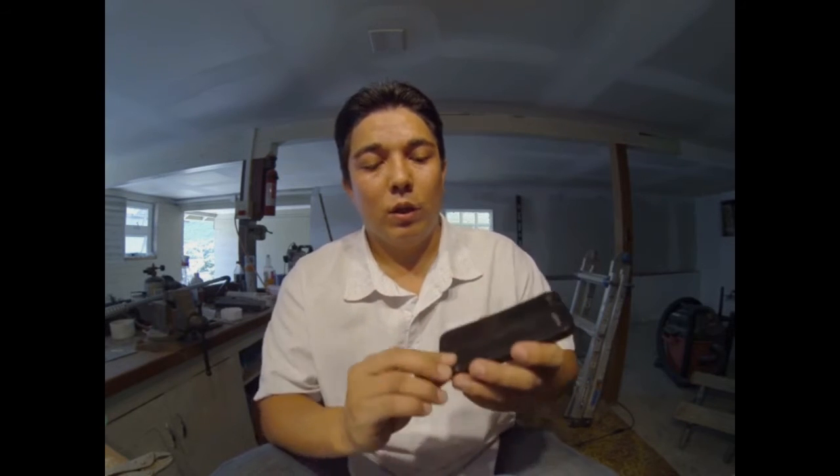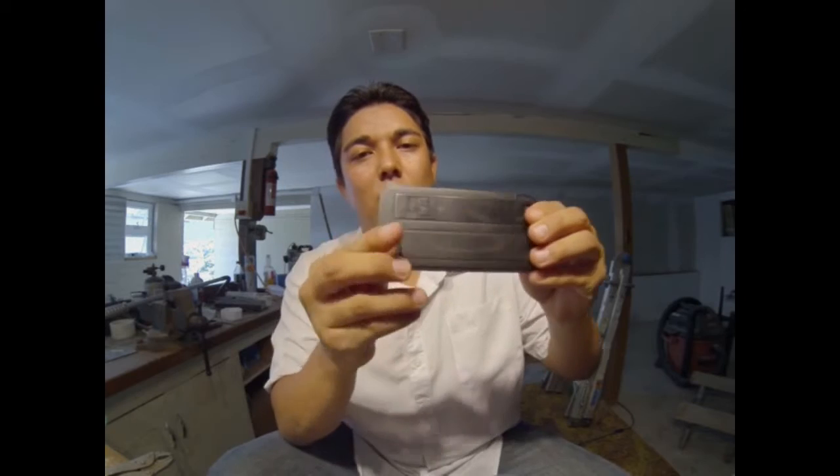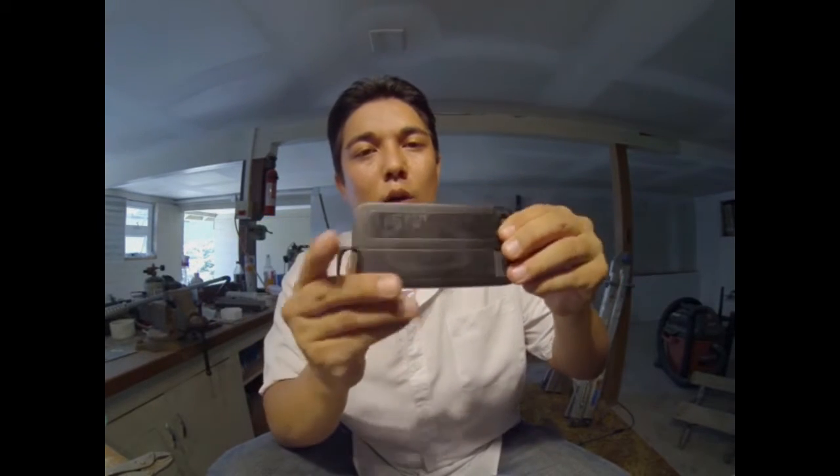How the case works is we have these two slider panels, completely removable. You can insert whatever slider panels you want to use at that time. Right now we have seven different slider panels available.